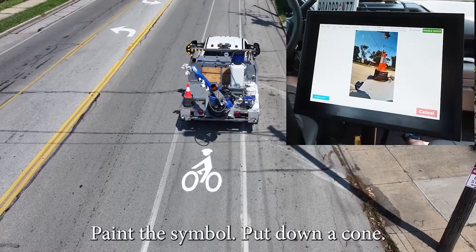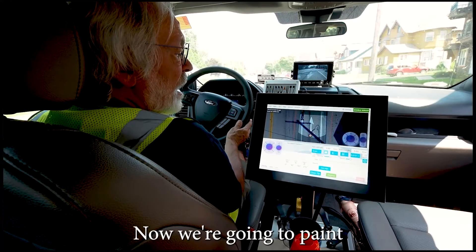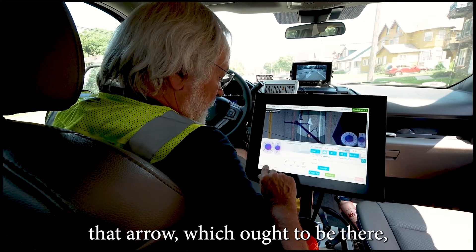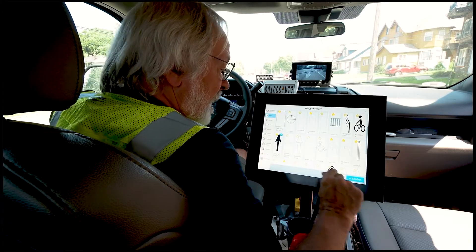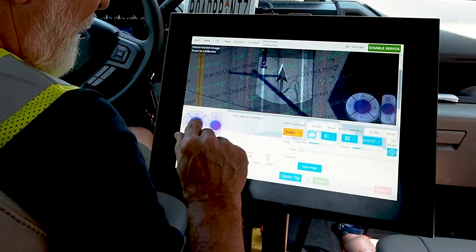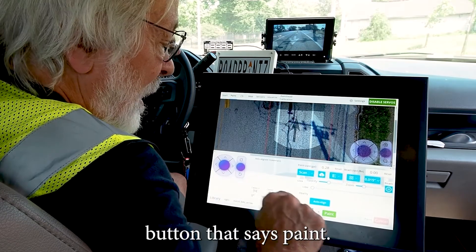This is a bike lane separated only by paint. Pretty straightforward: paint the symbol, put down a cone, pull forward. Now we're ready to paint that arrow, which ought to be there but is virtually invisible. We select it, confirm, say yes — that's what I want to do. Line it up with the remnants of the old one and press the green button that says paint.